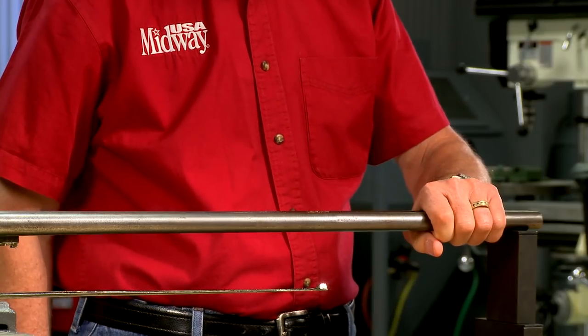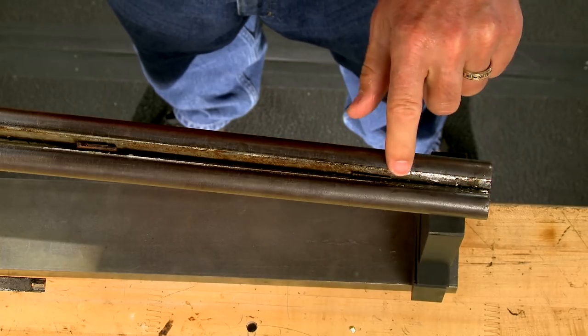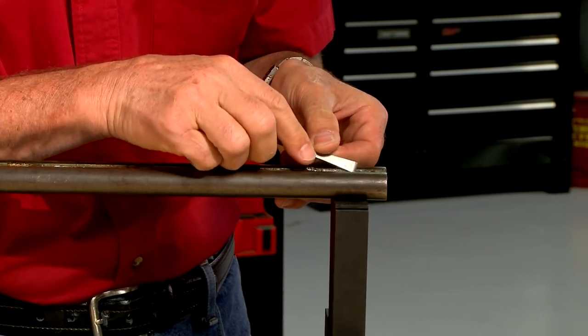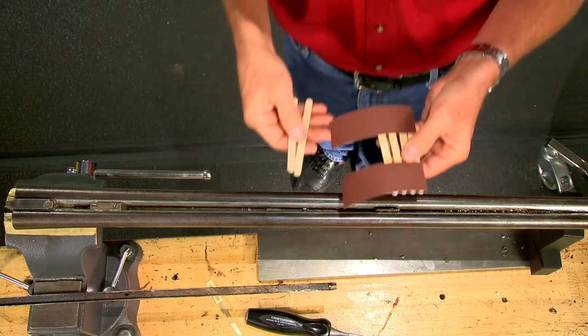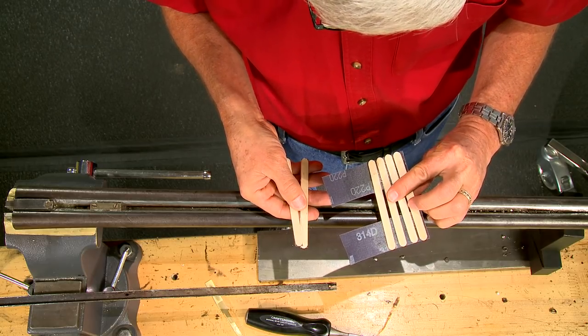With everything cool, the area under the rib has to be thoroughly cleaned to remove the corrosion and old solder. Most of this can be scraped out with a chisel. I finished cleaning the bare metal with 220 grit abrasive paper glued to craft sticks.